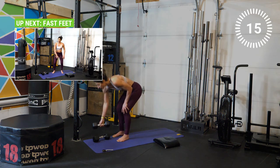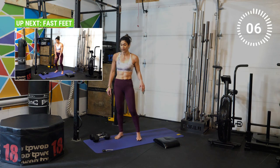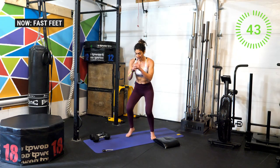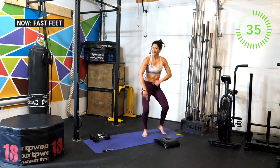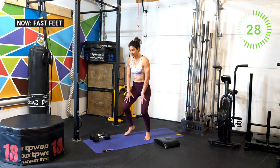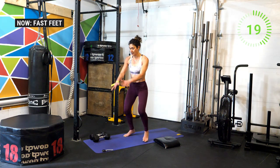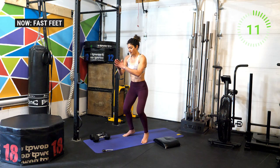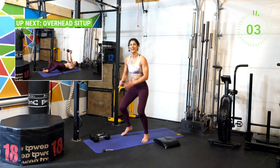Drop the weights — prepare for another set of fast feet! In five seconds, remember just keep your pace going. Three, two, one — let's go! Stay nice and low, chest is up, don't let it collapse forward, pull the shoulder blades back and down. Maybe move around the mat a little bit just to switch it up. Don't stop — I know you're feeling the burn in the legs, keep going, stay with me. Slow it down if you need to but don't stop. Ten more seconds — come on, stay low, stay low. Almost done — three, two, one!